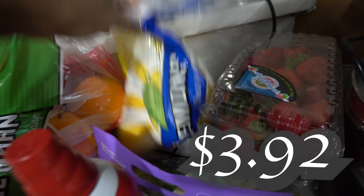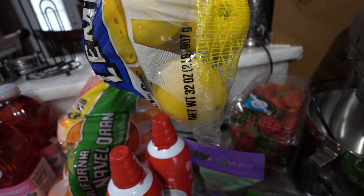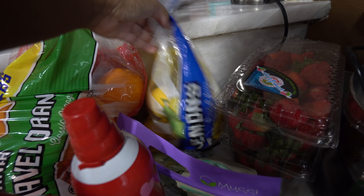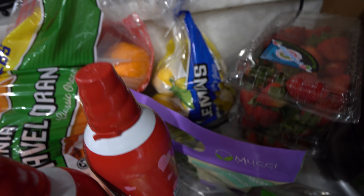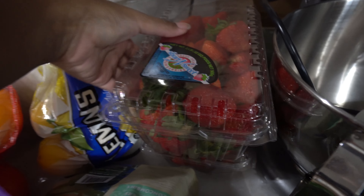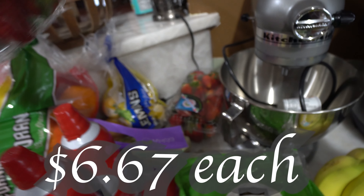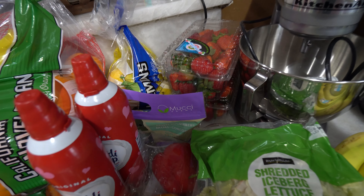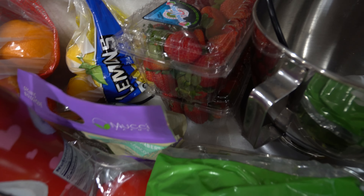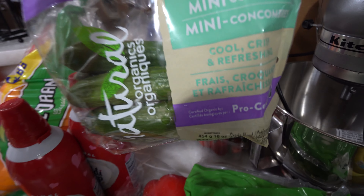Over here are the lemons — I got the two-pound bag. I got lemons to put in my tea, in my water, and to add to our juices. We got two bags of the two-pound strawberries because we just like to eat strawberries, and it's gonna go by fast — my kids love strawberries, they love fruits, so that's good.